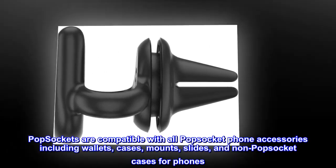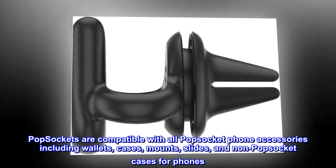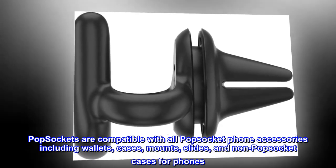Popsockets are compatible with all pop socket phone accessories including wallets, cases, mounts, slides, and non-pop socket cases for phones.